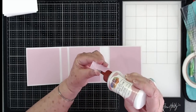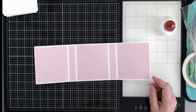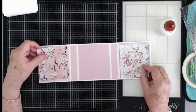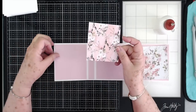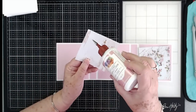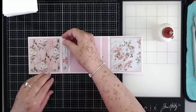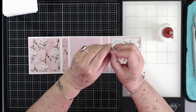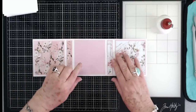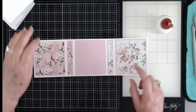We went ahead and cut the mats from our paper collection to put on top of this. These are cut at three and three quarter by three and three quarter. We're going to put one there and one back here. Then we have two little mats here cut at five eighths by three and three quarters. I'm not going to put another mat on this last section because it's going to glue down on top and it would just be wasted.